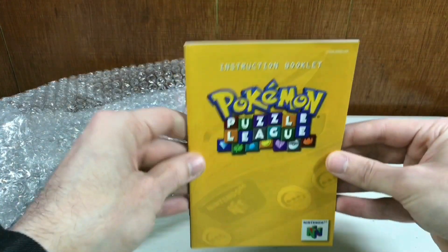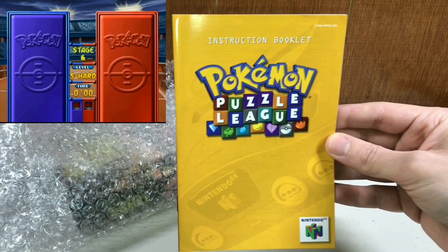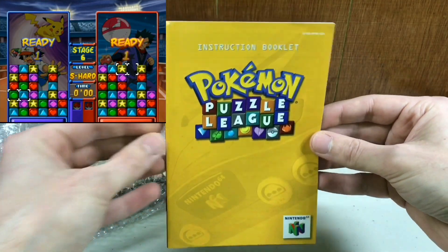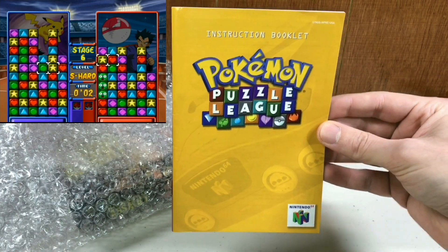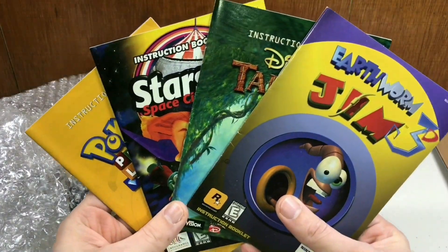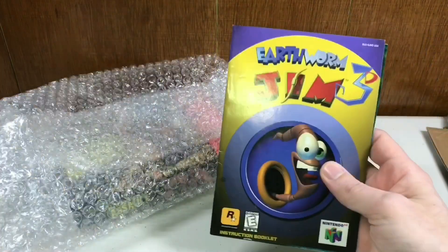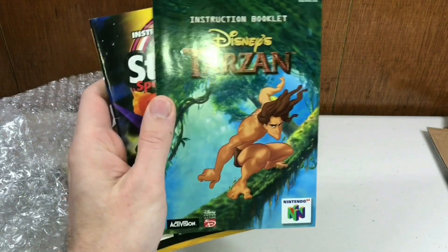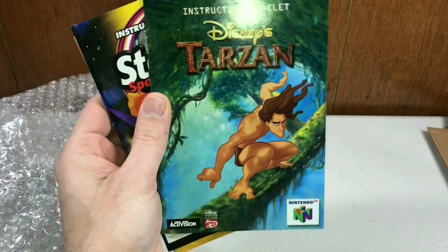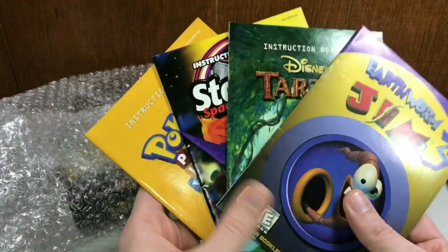This is obviously Earthworm Jim's first 3D game — it's made by Rockstar, who makes Grand Theft Auto — but it's not a very good game. I still need the cart and the box, but I got the manual already and that's a very tricky part to get. And then this one: Pokemon Puzzle League — a puzzle game where you drop and match blocks. We didn't have it as kids but my cousins did. This manual is just fresh, so clean and new. I don't have the cart or the box for this either, but four manuals — super bundle. Really happy to have these, especially the Starshot and Earthworm Jim 3D manuals.